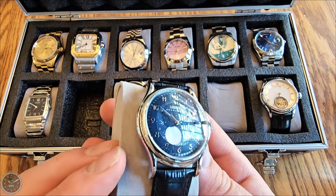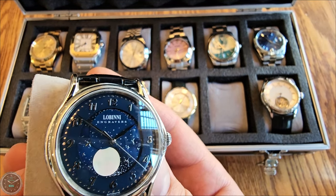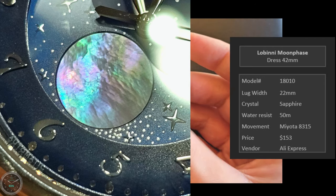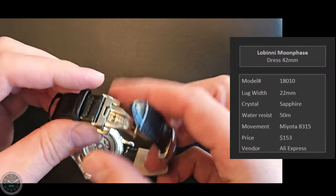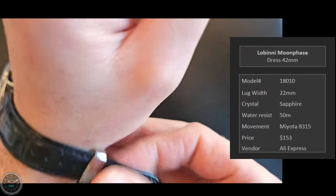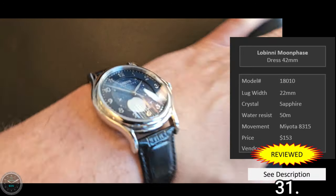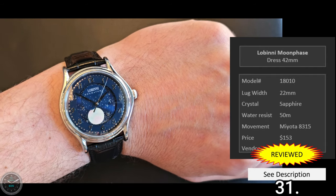Here's the Lobini Moonphase — a dress watch at 42 millimeters in diameter. It has the moon on the date wheel instead of an actual moonphase movement, but you get much the same effect. I've reviewed this on my channel. It's got a deployant clasp. On my seven and a quarter inch wrist it's a pretty good size, a little bit thick but not too crazy.